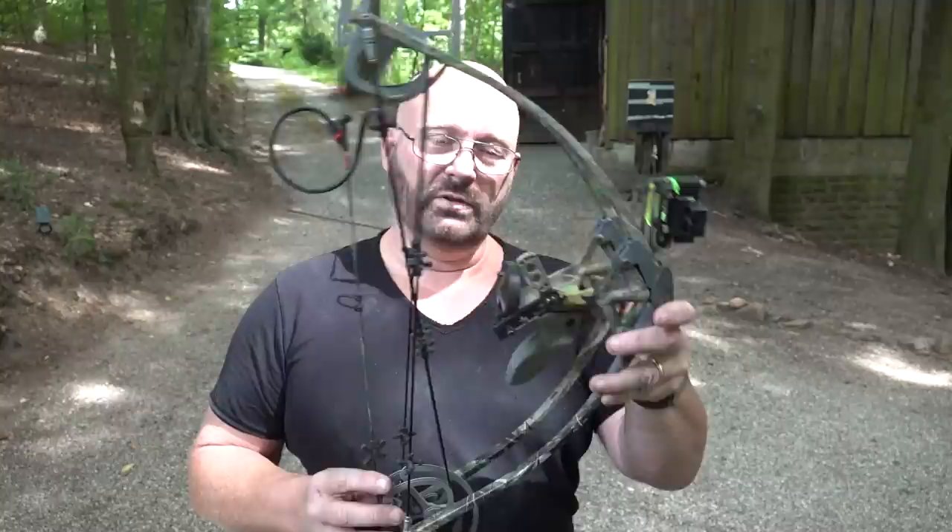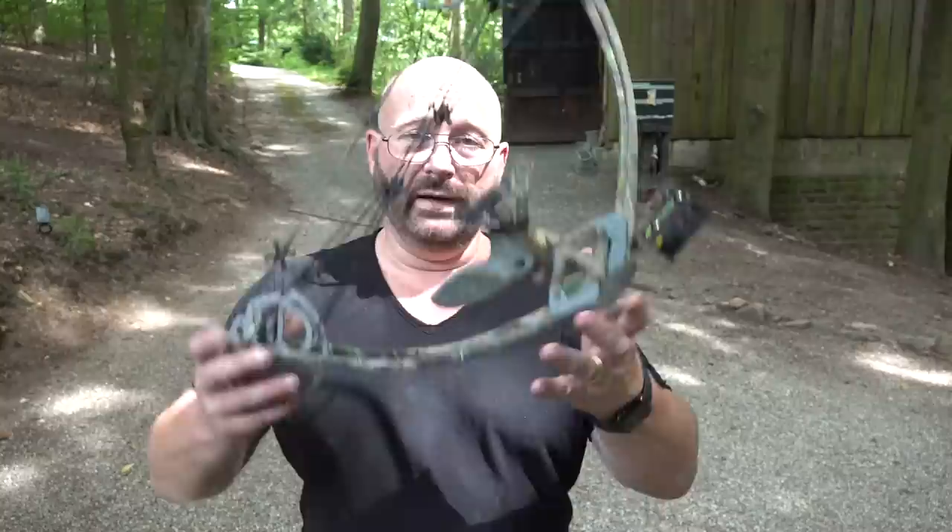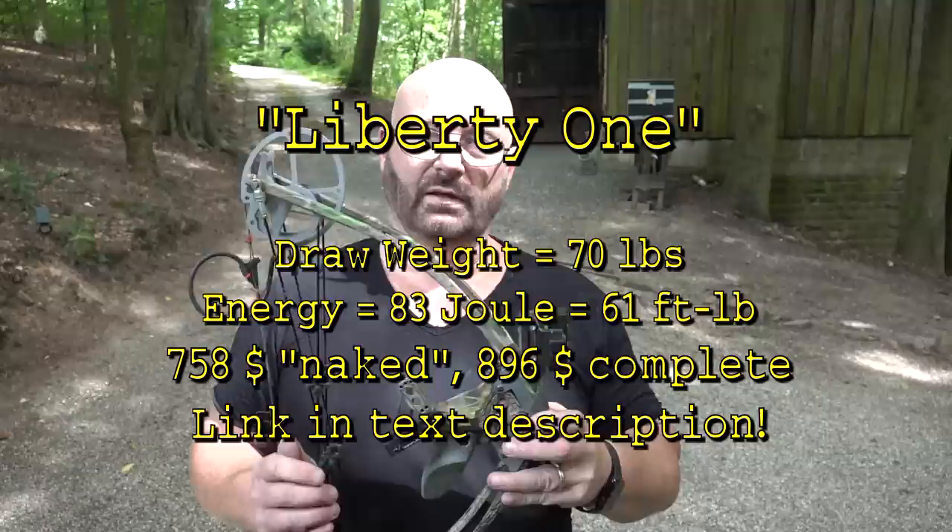Time for a conclusion. The Liberty 1 is the oldest design, but I think it's still the best. It is the performance winner and the weight winner. While it is the most expensive in the field, this is still my recommendation. It's a super bow and a genius invention.